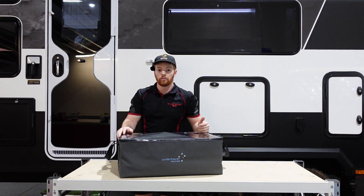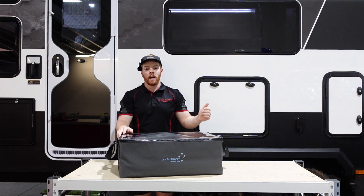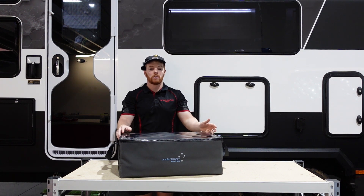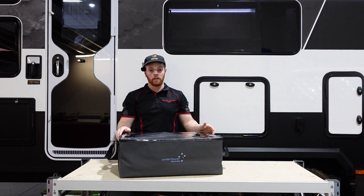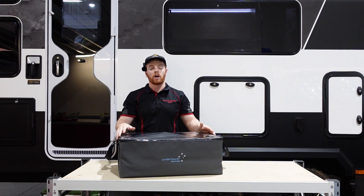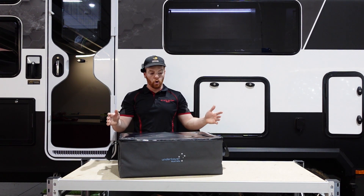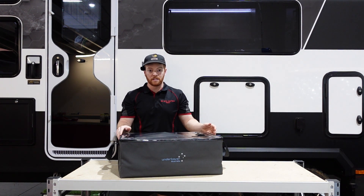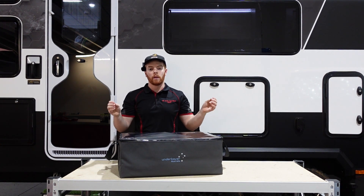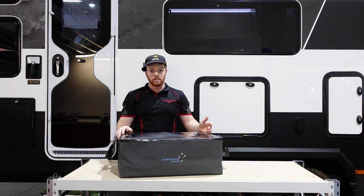G'day guys, Riley here from RD Auto Electrics and welcome back to the channel. Today you are tuning in to a really special episode as here in front of us we have our brand new Starlink travel kits. We've been working on these for a number of months now and we finally have something that we're a hundred percent happy with and that we're ready to release. So let's jump into it guys and have a look at what these Starlink kits can do for you.